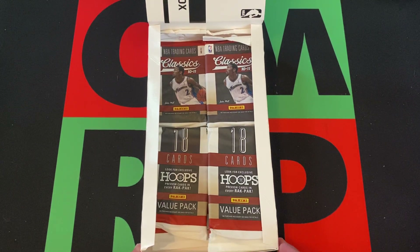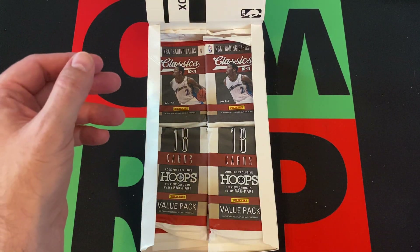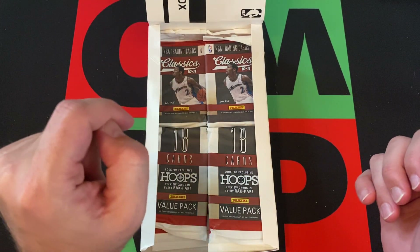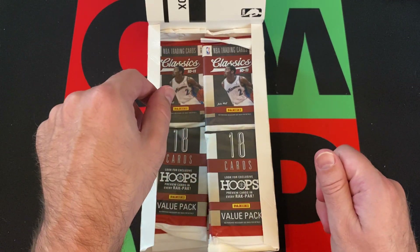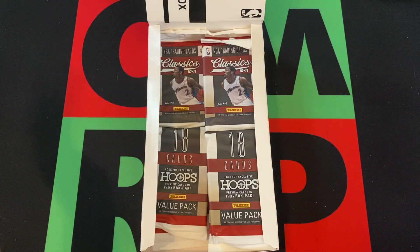Hello and welcome to the One Man Renegade Productions YouTube channel. I'm your host Yarnbreak B, and today it's Thursday and we got basketball again. Basketball is back on the channel on Thursdays and we're opening up more packs — more rack packs from this 2010-2011 Panini Classics rack pack box, or value packs, or whatever they want to call them.